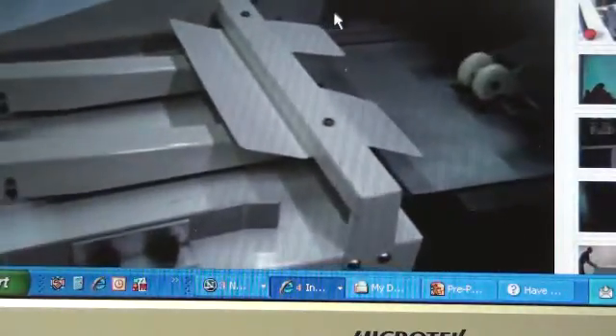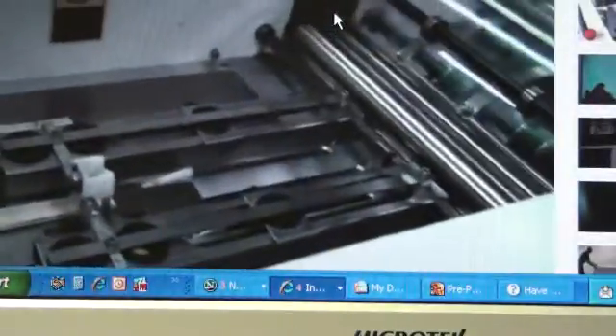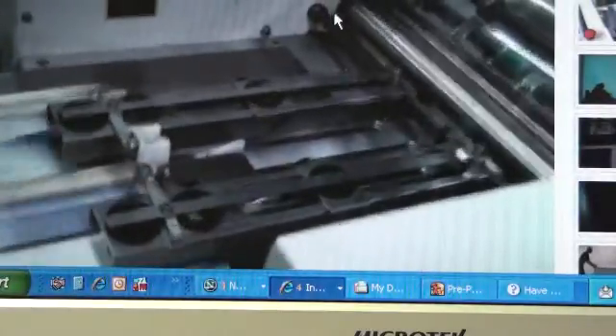Now we're going to do a test run. This machine is about as fast as you can hand feed the set in here. It'll stitch, fold, and trim them. And you can do quantities of as high as 2,000 to 2,500 an hour. And it's very fast.